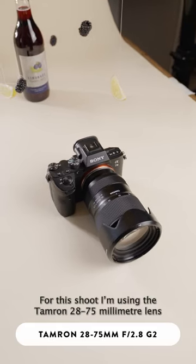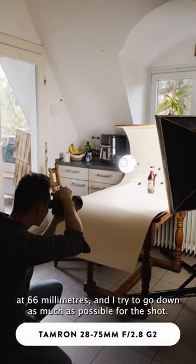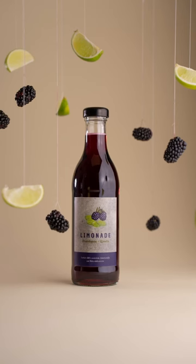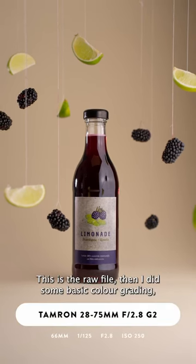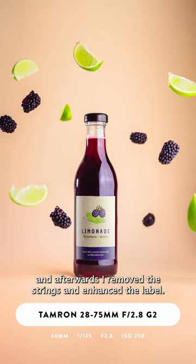For this shoot I'm using the Tamron 28-75mm lens at 66mm and I try to go down as much as possible for the shot. This is the raw file. Then I did some basic color grading and afterwards I remove the strings and enhance the label.